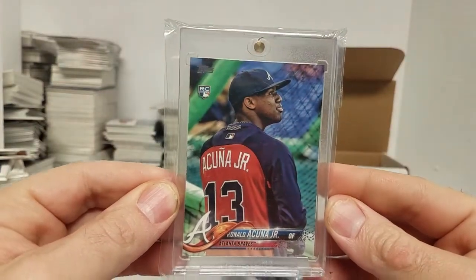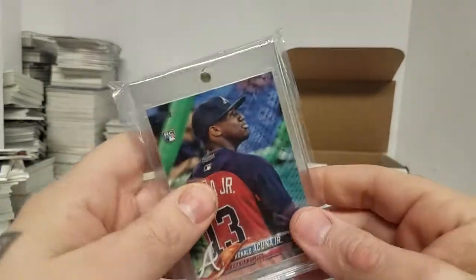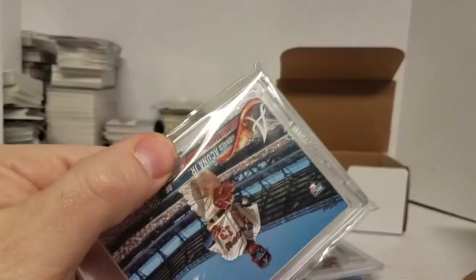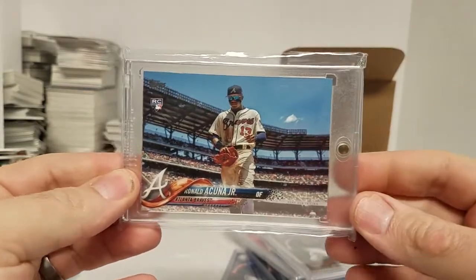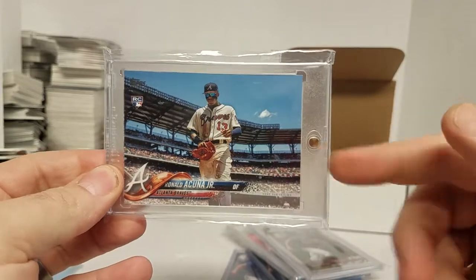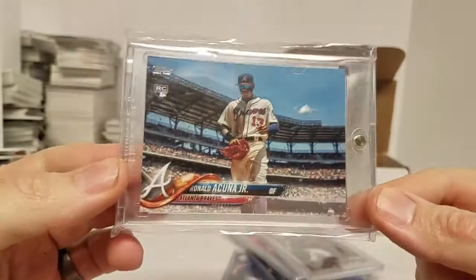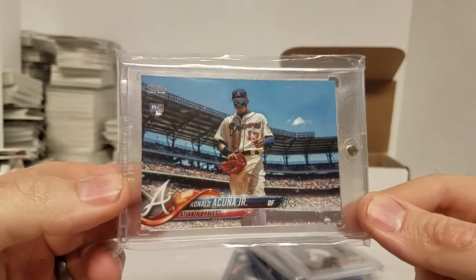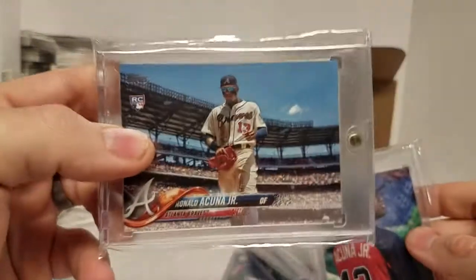The Topps update SP version — it's different than the regular version. And then the SSP. I still think there's another one; I don't know if it's more rare than this one, but this one's pretty damn rare itself. Too bad it's got a bad corner on it, but still — super cool, super rare. This one's not as rare, but this one is pretty rare.